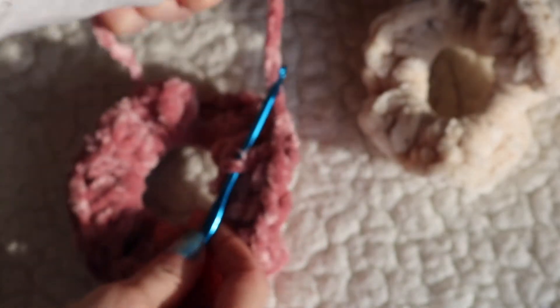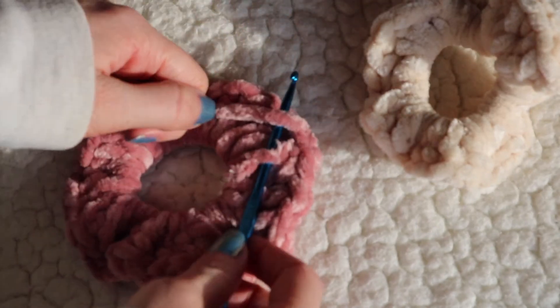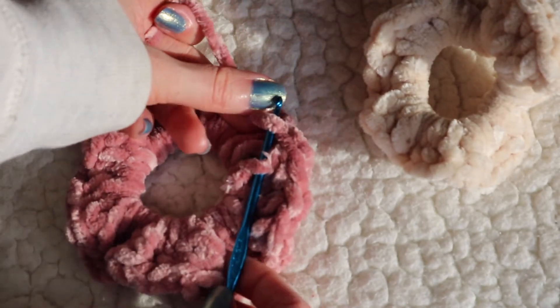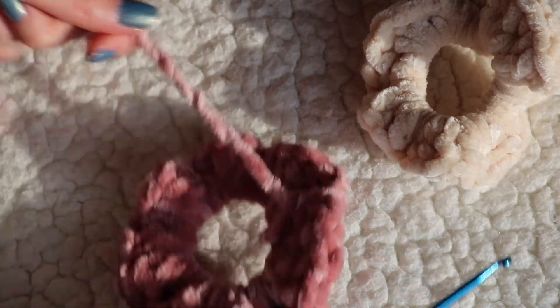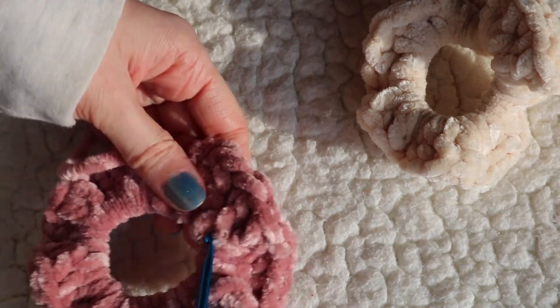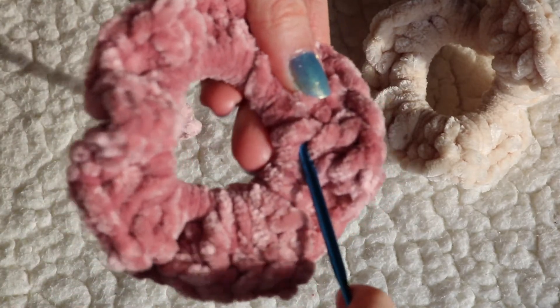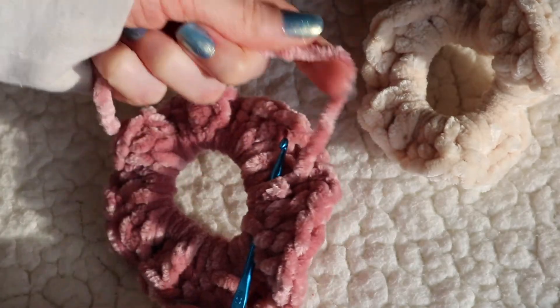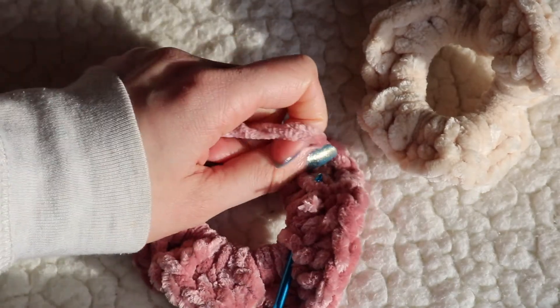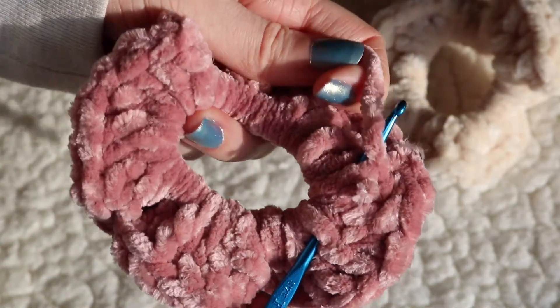If you have a needle you can use that, but I'm just using my crochet hook. Find a spot in the scrunchie to weave the yarn through so it's not noticeable. I worked my way down to the very center of my scrunchie and weaved it around until there was no yarn left. If you have a little bit left you can just cut it off, and then you're pretty much finished.